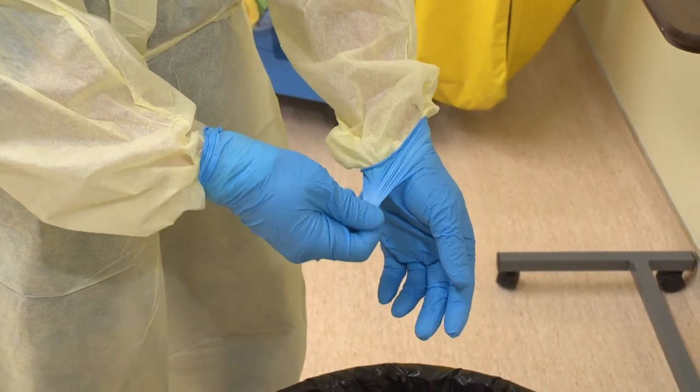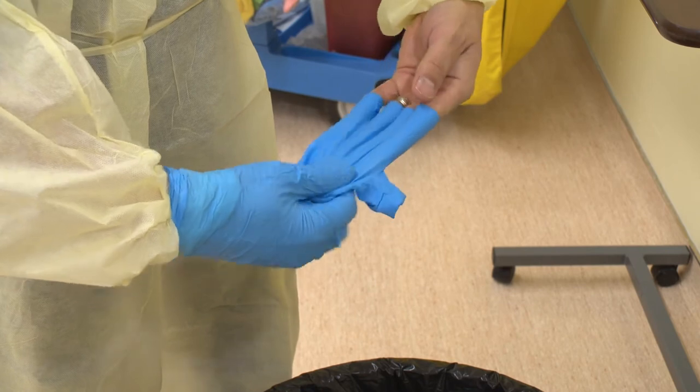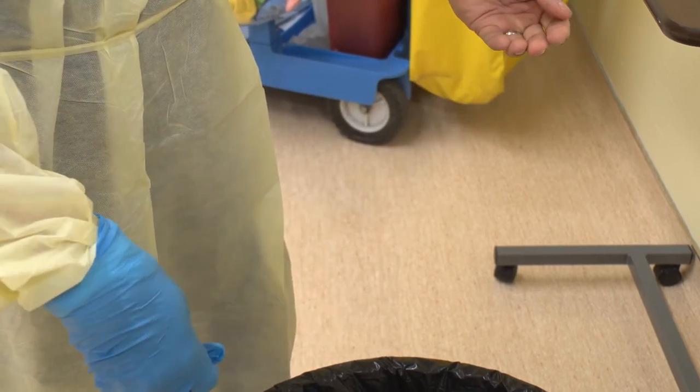Grasp the outside edge of one glove near your wrist and peel it away, rolling the glove inside out. Hold that balled-up glove in your gloved hand.